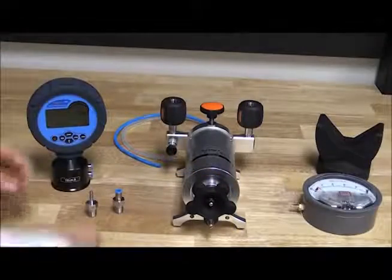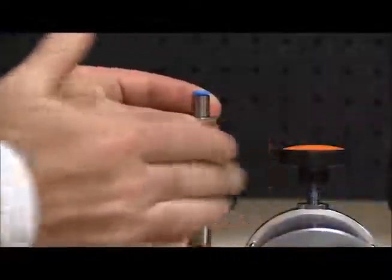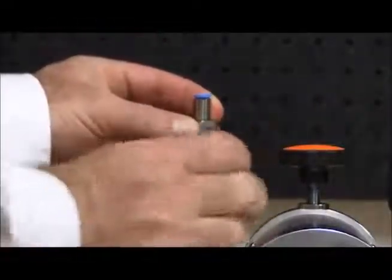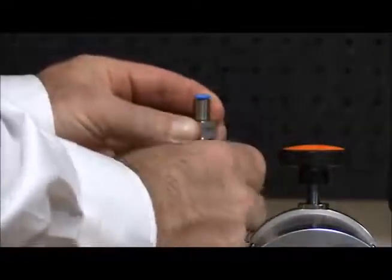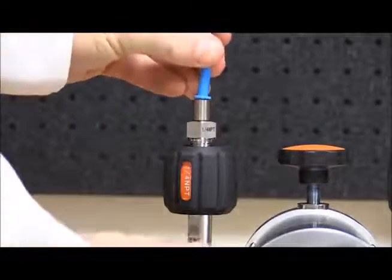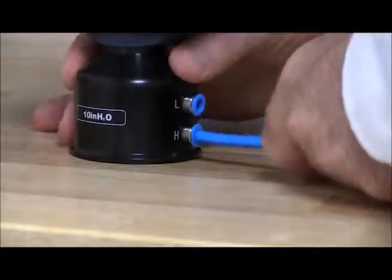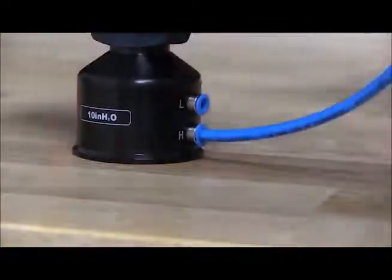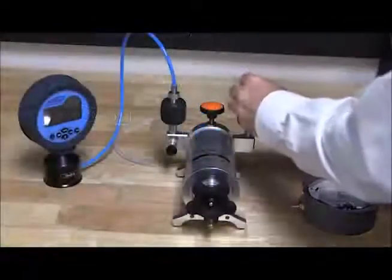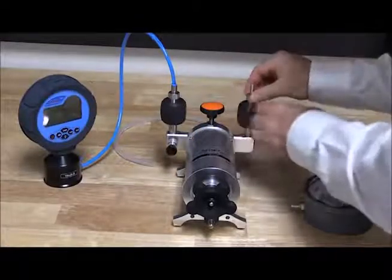For this method we will connect the high ports for both the reference and the device under test, or DUT, to the 901 pump, leaving both low ports open to atmosphere. Most Atatel pumps come with easy-to-use hand-tight quick connectors that do not require PTFE tape or wrenches. The Atatel 681 differential pressure gauges also connect with easy-to-use quick connectors.